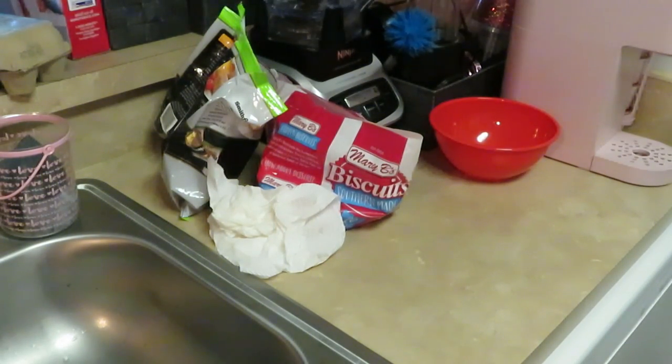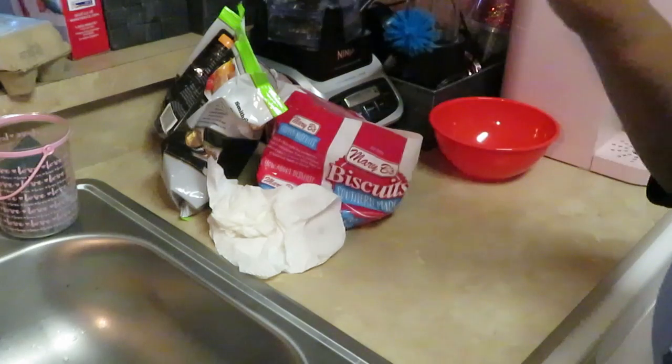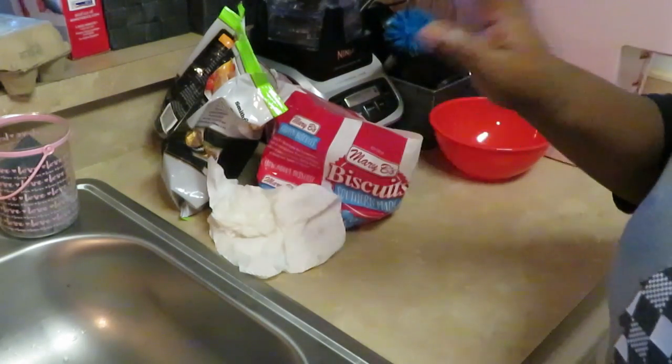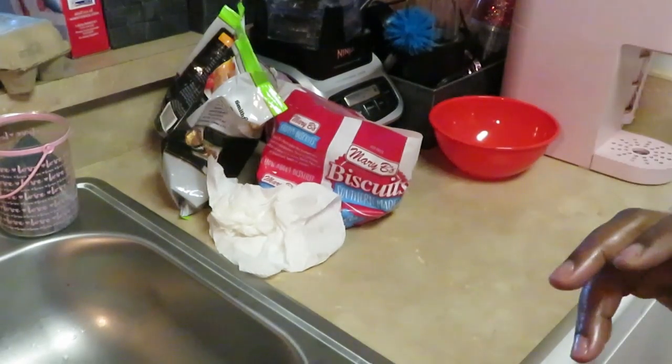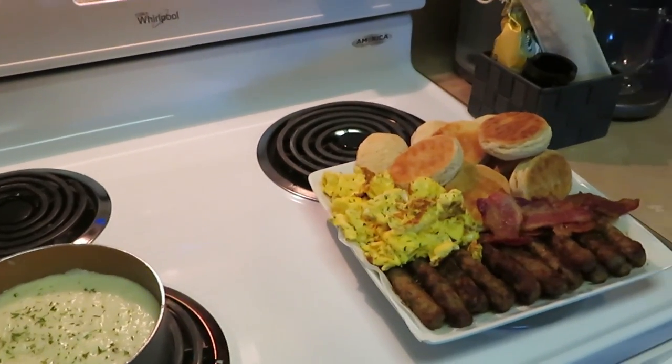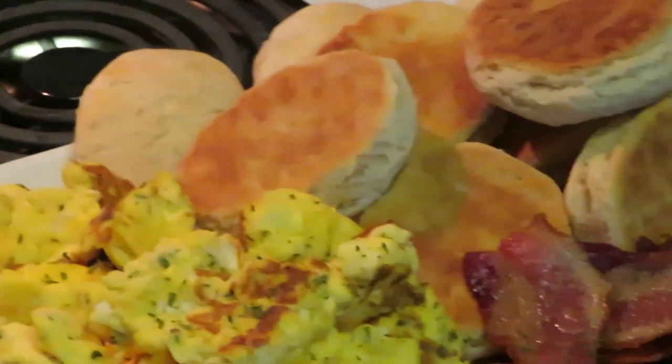Alright, we've got everybody in the oven this morning — the biscuits, bacon, and sausages are all in there together. Now I'm going to go ahead and get the eggs and grits prepped so we can get those cooked. Let's go!